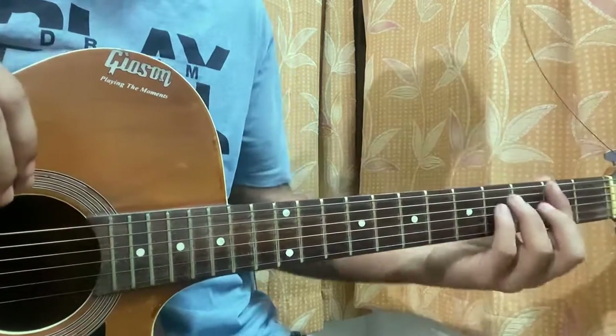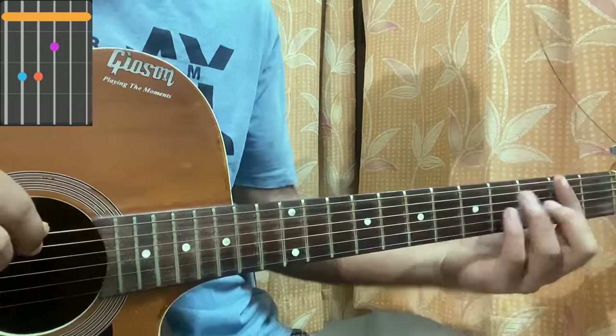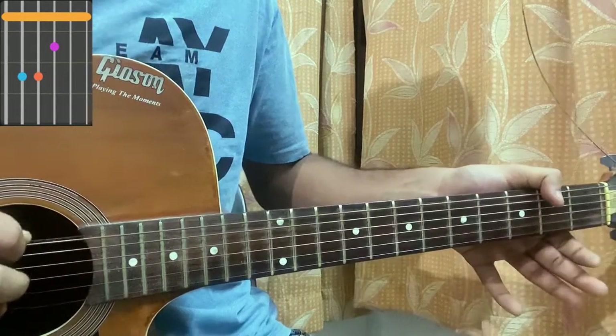So keep your standard tuning. The first chord is a bar chord F# major. You can play it like this, or you can play it without a bar: 2, 4, 4, 3, 2, 2.